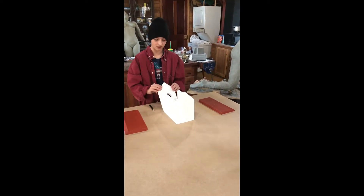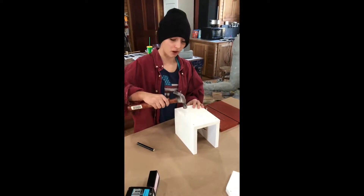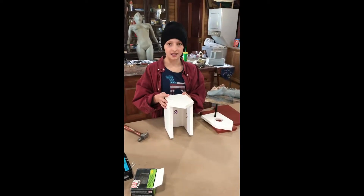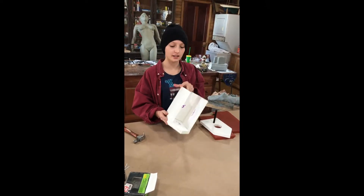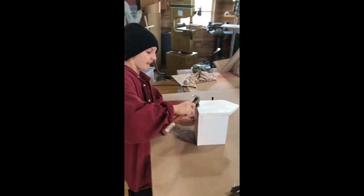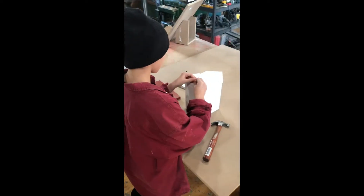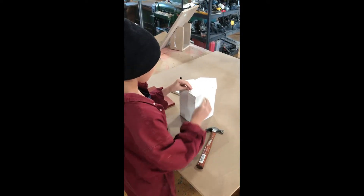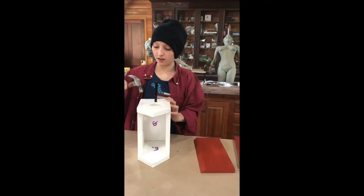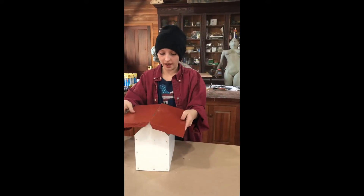Try not to break anything. The front would go here. Begin by applying the sides to the bottom. Next, you put the back on. Once the back is done, you can flip it over and apply the front. Once the front is on, you can now safely apply the roof.